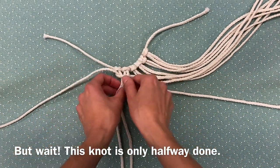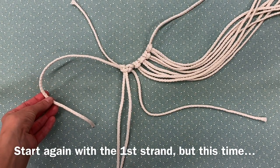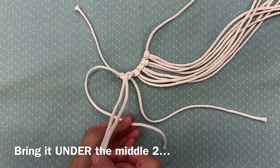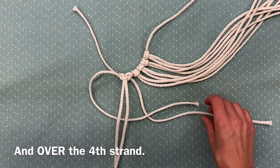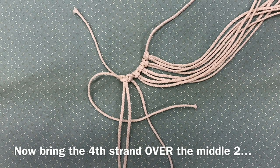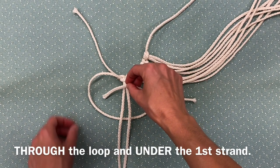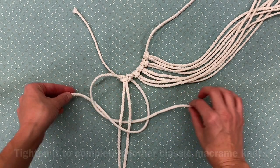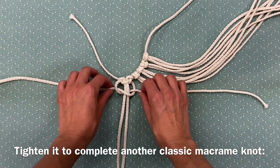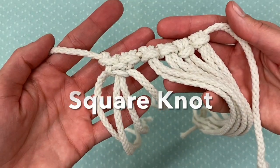But wait — this knot is only halfway done! Start again with the first strand, but this time bring it under the middle two, through the loop, and under the first strand. Tighten it to complete another classic macrame knot — the square knot!